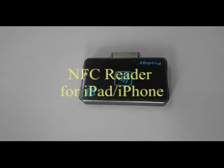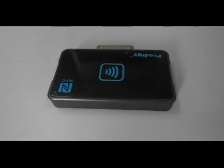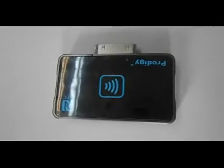Here is a demonstration of our new product iNFC. As we know, iPhone does not have any NFC function and no evidence shows they're going to implement it in the near future. So we developed a simple device to enable iPhone or iPad to have NFC function.